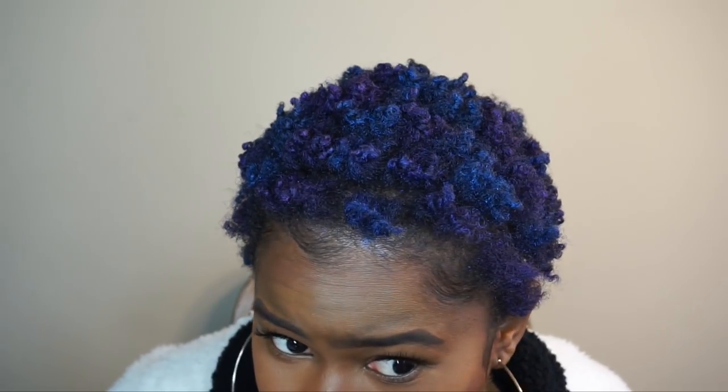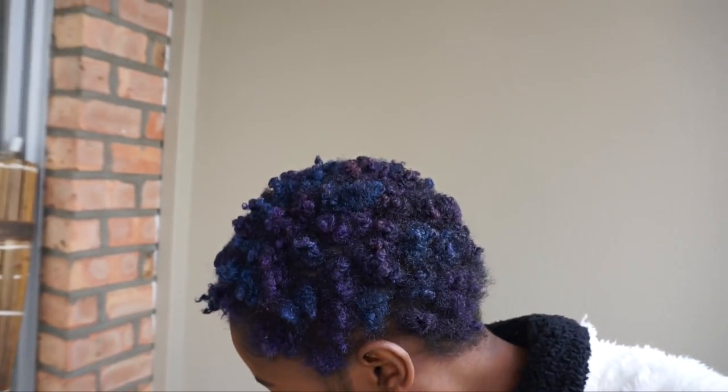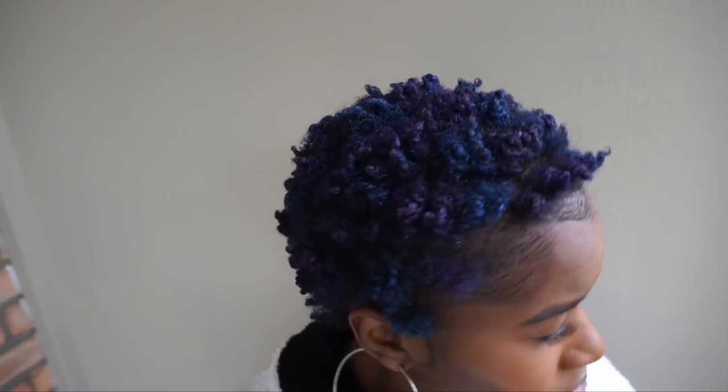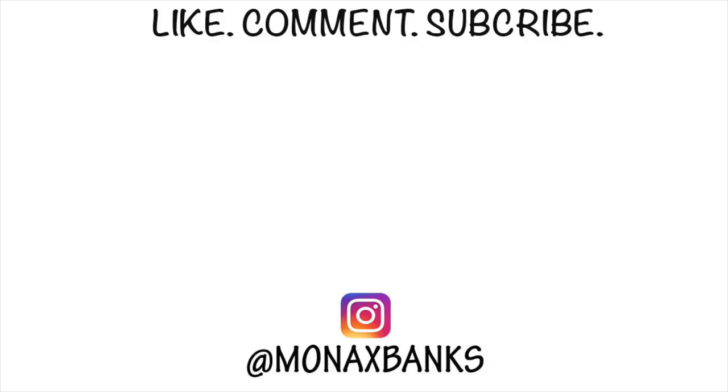If I had to rate this out of 5 stars, I'm gonna give it a 4 out of 5 only because it would be a 5 if it didn't flake off. The reason it came off on my shirt is because I was unraveling my twist, but throughout the day it won't come off because I won't have my hands in my head. Y'all, I like it — I think it's cute. Y'all have to let me know what y'all think. I definitely will be using it again. I hope y'all enjoyed this video — let me know if you tried the temporary hair color wax in the comments below. Thanks for watching and I'll see you in my next one. Bye!